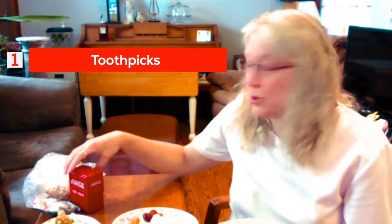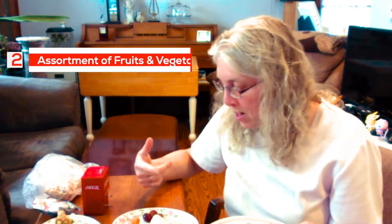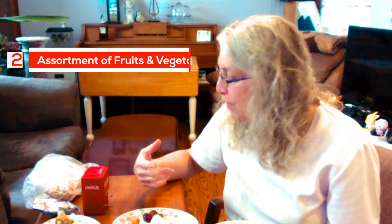What you need is toothpicks. You don't have to have everything I have, but I did an assortment: oranges or apples, bananas, grapes, kiwi, these little teddy grams, and the little squiggly pretzels — if you can see those there. That is mostly what you need, along with a knife for cutting.